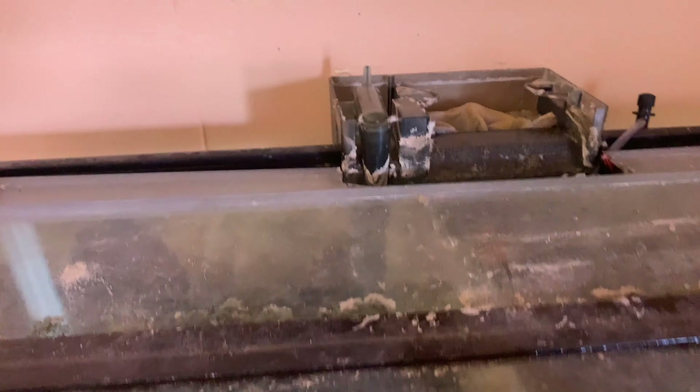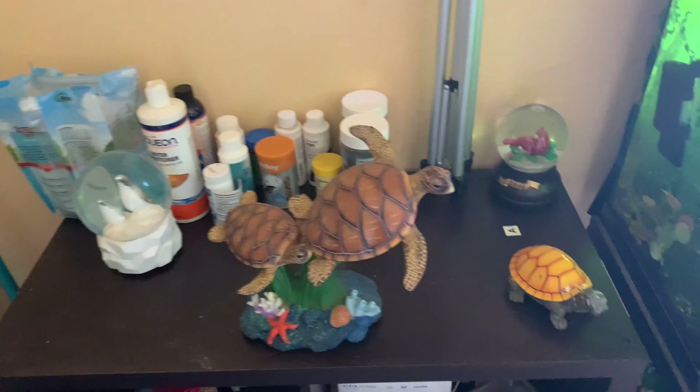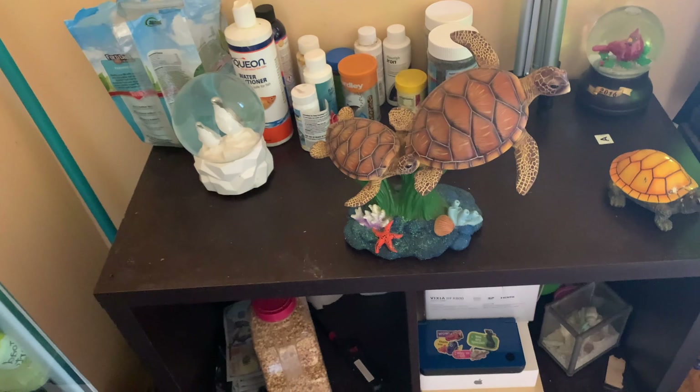I put a sponge filter in here because I was afraid that this filter would end up sucking the fish in, so I changed it. I moved this all up here — it was all down there but it looked cluttered.